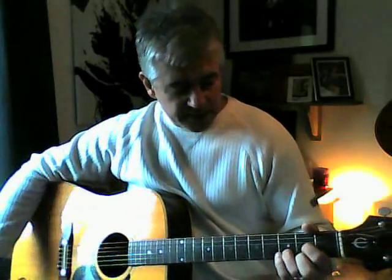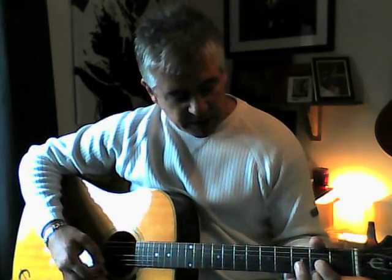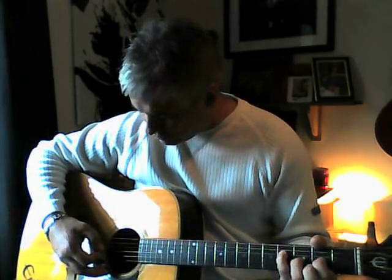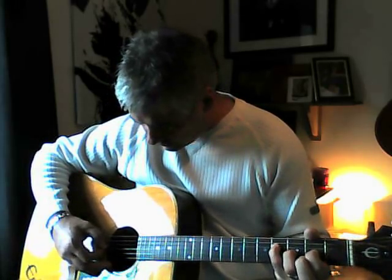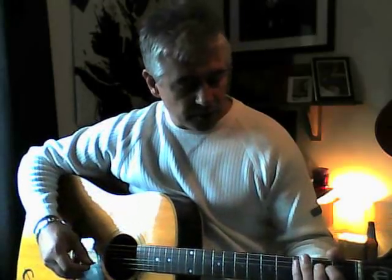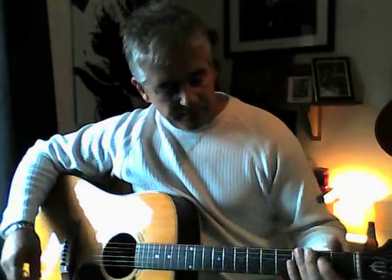So the chords you're gonna need for the verse are D — that's a D add 9, I think — so you've taken your first finger off the first string and putting your little finger down on the fourth string on the fourth fret, rather than the open D. Other chords in the song are G, C, F, B flat, E flat, A, and A7. Nothing too taxing there.